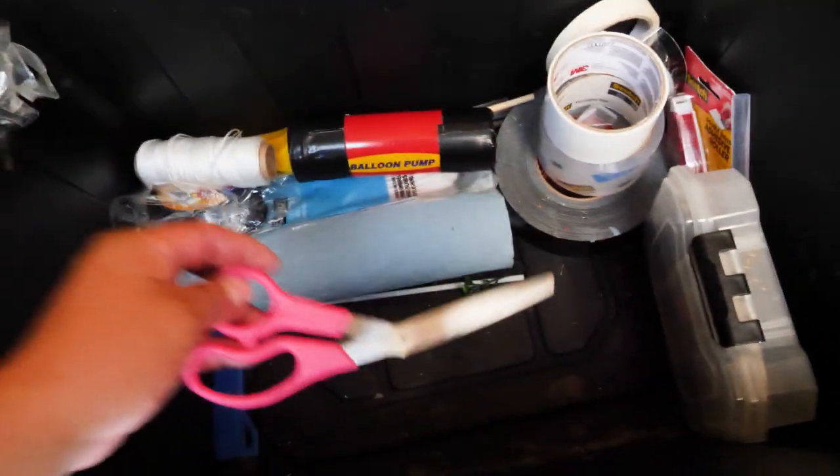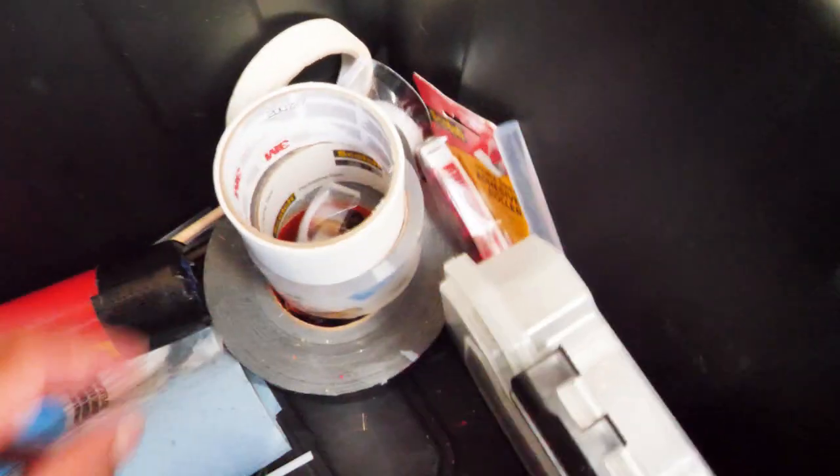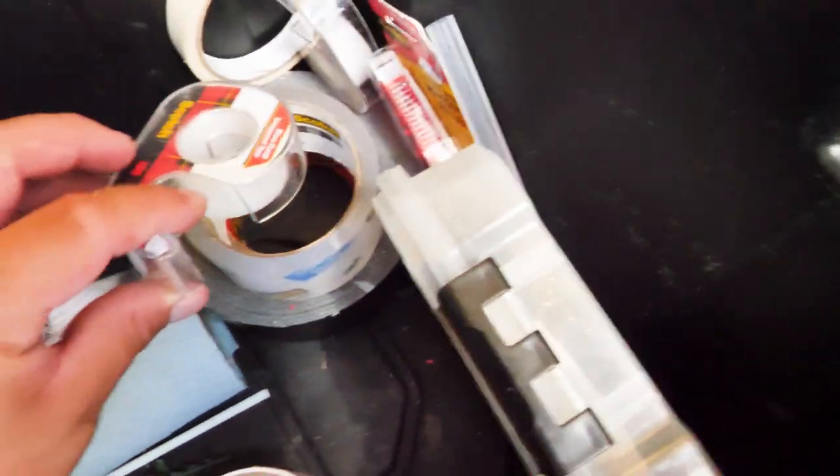Depending on where we're at, you always want to have extra everything. As soon as you start setting up, things start changing and you want to have the supplies you need. We carry zip ties — black and clear, the long ones, about a foot long each — plus scissors and a lot of tape: white tape, black tape, gorilla tape, clear tape, and small tape.